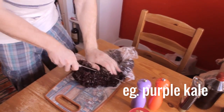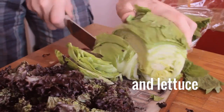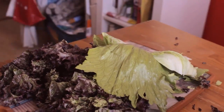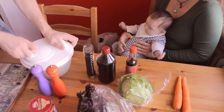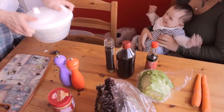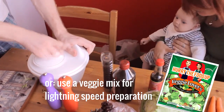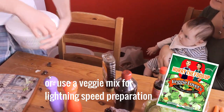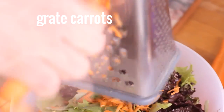So we'll take our purple kale — you can use anything you want really, red cabbage goes very nicely in this as well. We'll give that a little wash, and that will now be some nice dry salad. Get your carrot grated and in there as well.